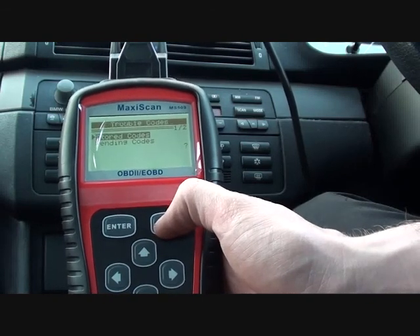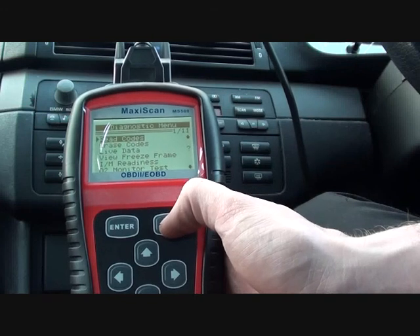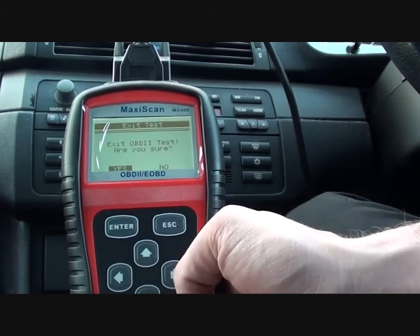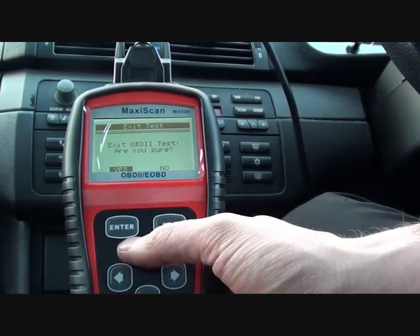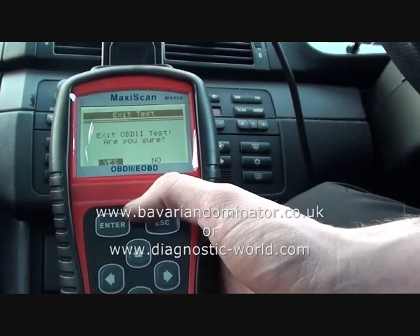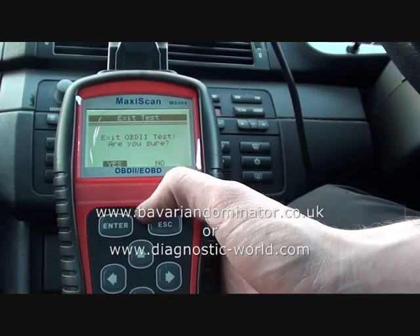So there it is — it's a very good tool, very handy if you are using your own diagnostic tools or wanting to find your faults on your own vehicle. It will work on any OBD2 compliant vehicle, which in the UK is petrol vehicles from 2001 and diesel vehicles from 2004. You can click the link directly below this video to find these scan tools, which are available for sale. Or you can log on to www.bavariandominator.co.uk, or alternatively www.diagnostic-world.com.